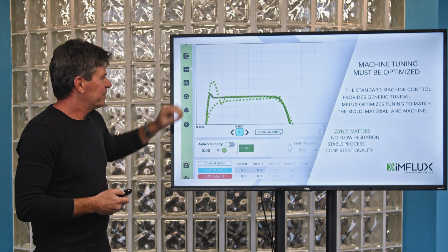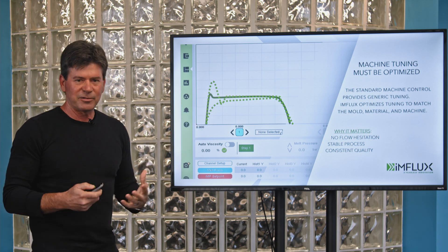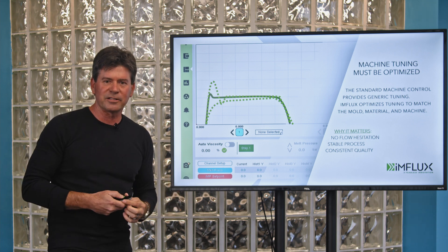This is a feature in our software that is absolutely essential and is set up on every single process that we do. iMFLUX — advanced technology made simple.